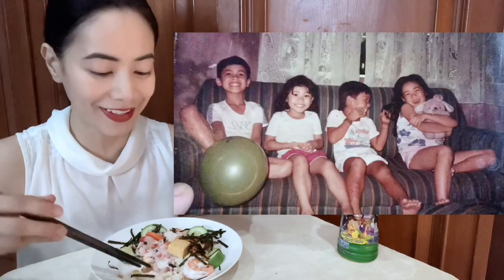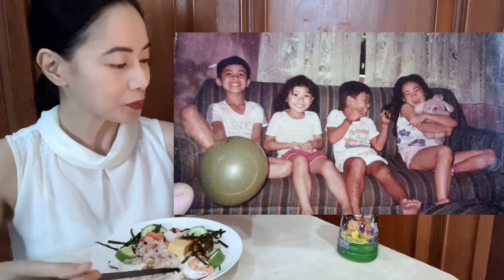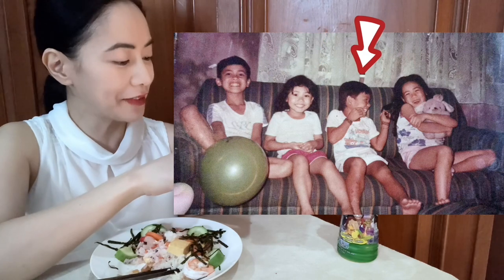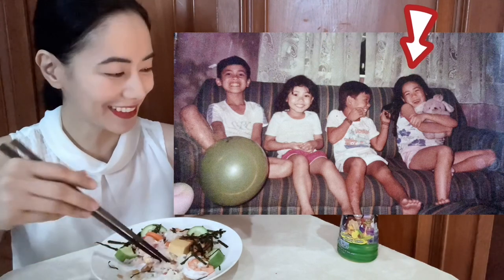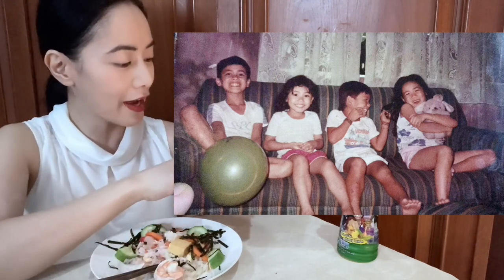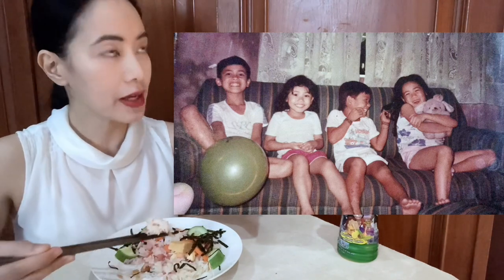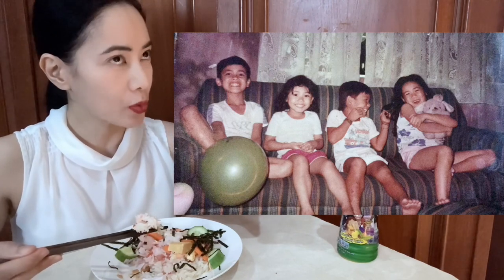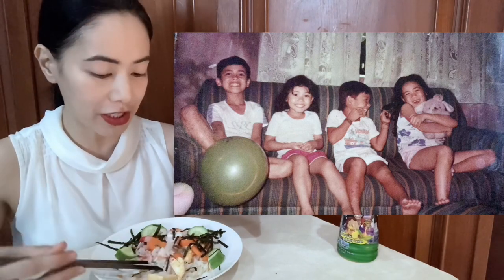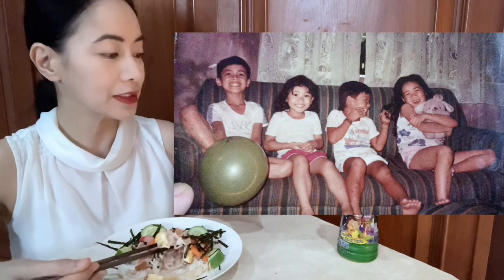Yes, this one! Look at me and my siblings! This is my older brother, my younger sister, my cousin, and me! Look at my eyes again — I have small eyes compared to the eyes of my sister and my brother. I look so different. I think I was around seven years old in this photo. We're having so much fun. And that stuffed toy is my younger sister's toy. It was taken at home. This is our house.